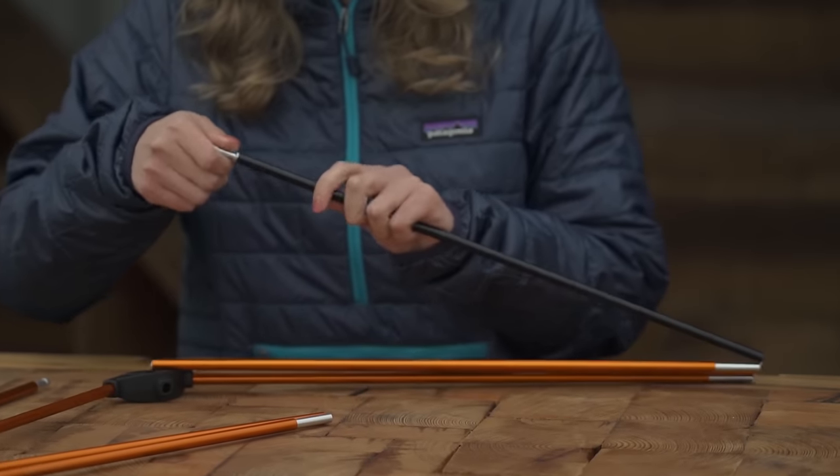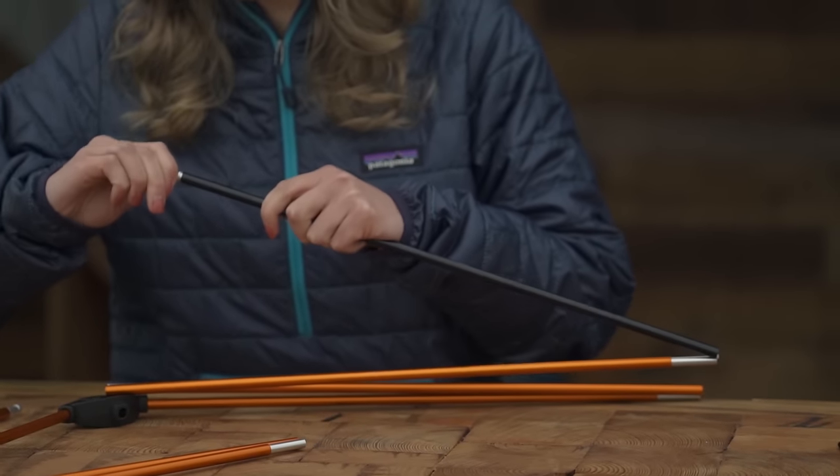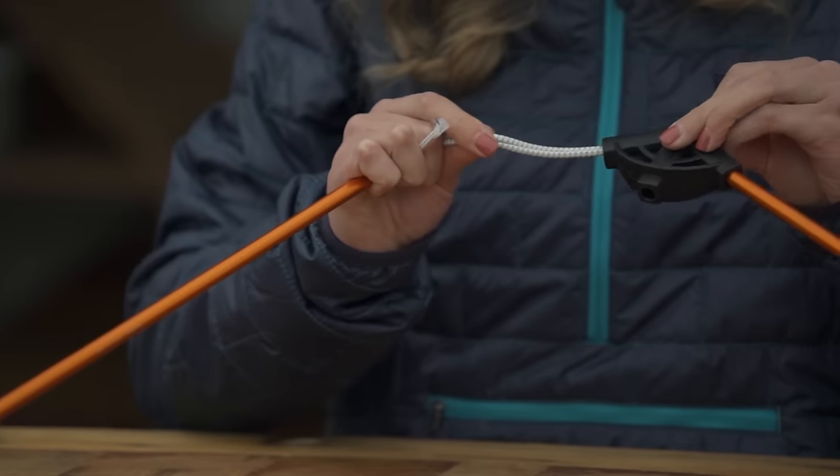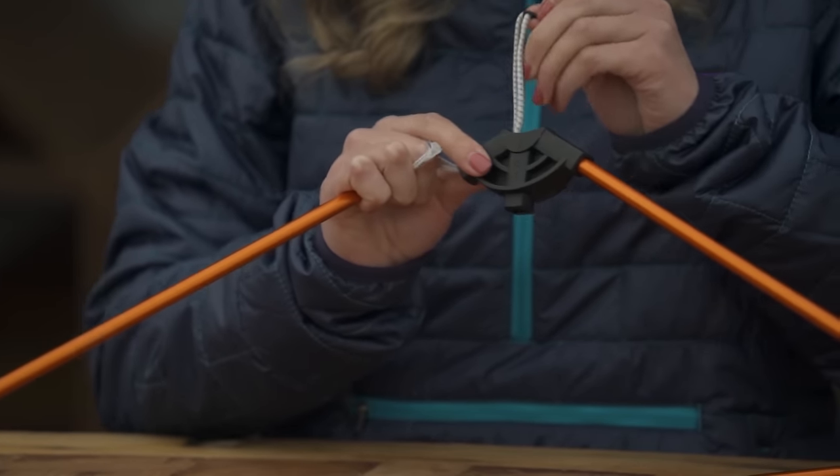Start by closely inspecting the ends of the poles to see how the cord is connected. Most poles have a removable plastic or metal tab that you'll have to unscrew or pull out so you can undo the cord.